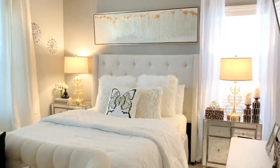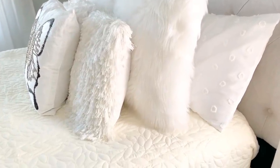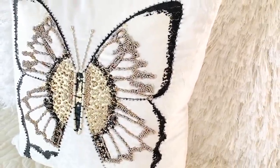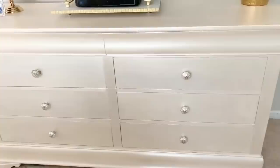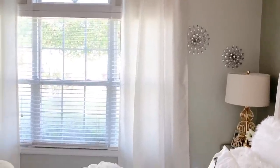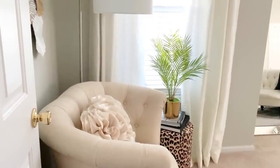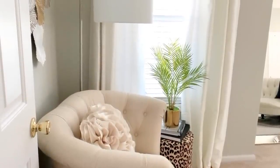Hi guys, it's Michelle. Today I am showing you what I've done to refresh my master bedroom for the summer. So let's go ahead and jump right in.